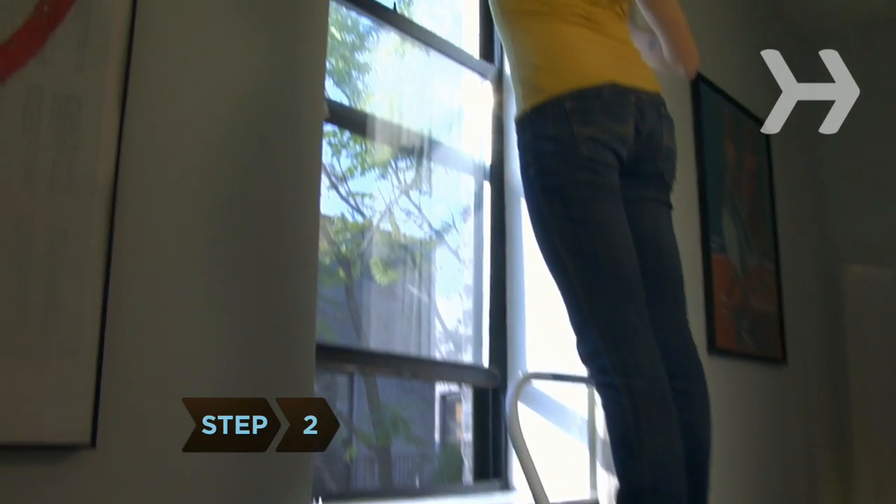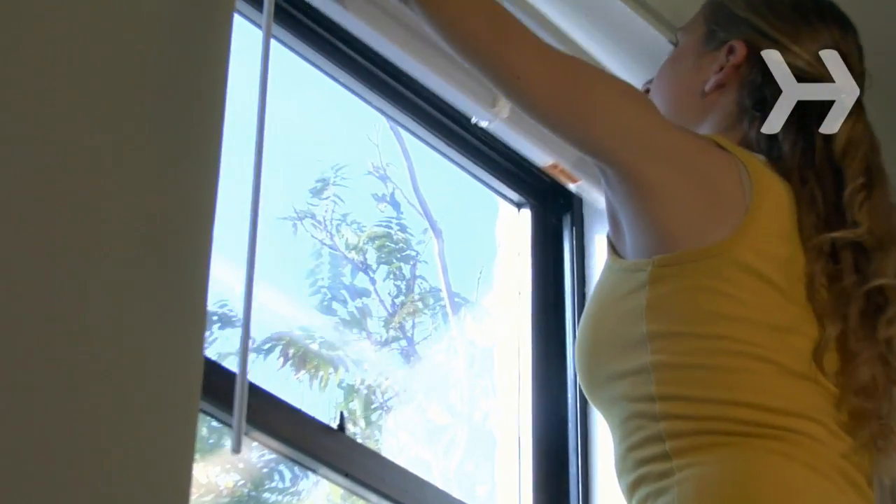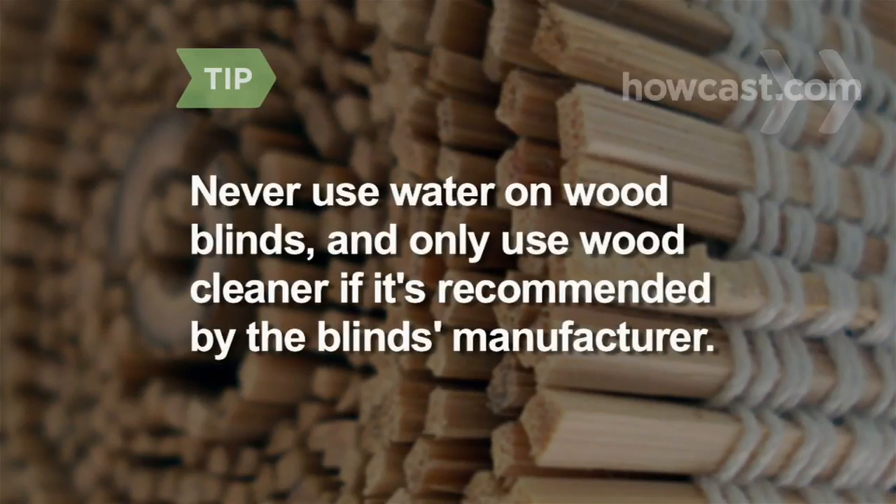Step 2. If your blinds are plastic, vinyl, or aluminum — not wood — remove them from the window for washing. Wood blinds should never get wet; just dust them regularly. Only use a wood cleaner if the manufacturer says it's safe.